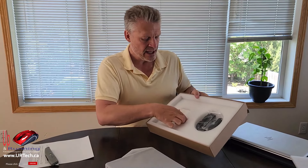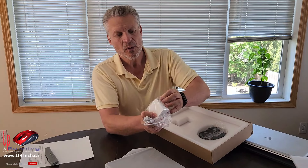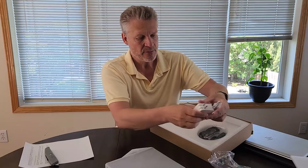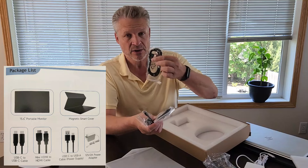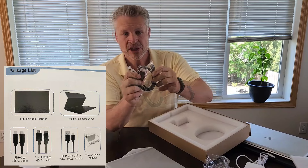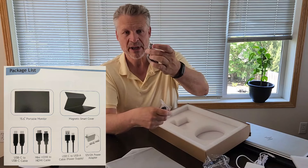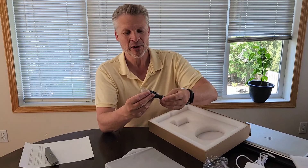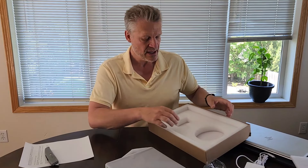Here's the unit. In the box we have a typical charger — I'm in North America — and the stand folds over, which is handy for travel so it won't break off. We also have a variety of cables: USB-C including one with an L-shaped connector, HDMI to mini-HDMI (since this monitor uses mini-HDMI), and a USB-A to USB-C adapter cable. Nothing else in the box — pretty simple.